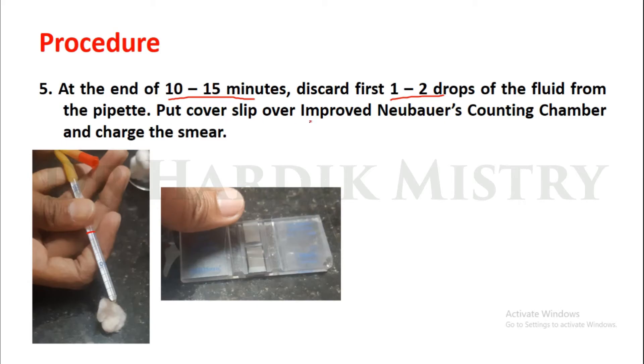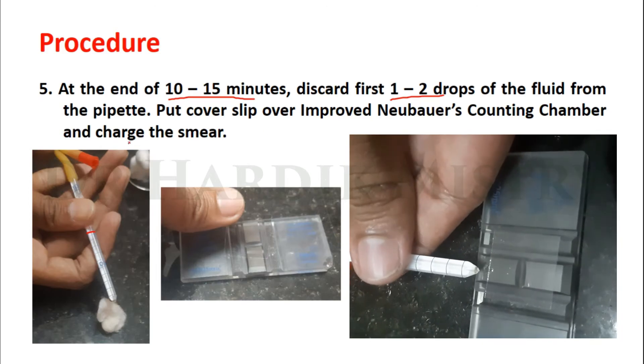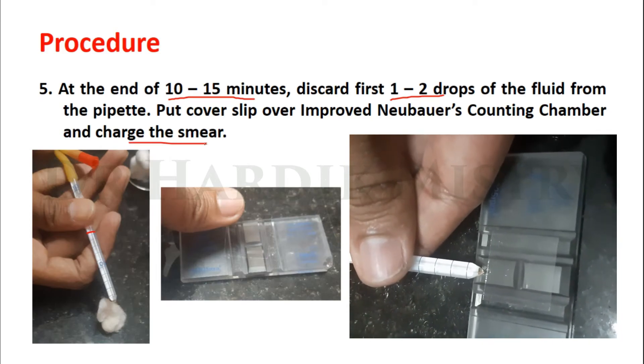Put a coverslip over the improved Neubauer counting chamber and charge the smear as you are seeing in this video.